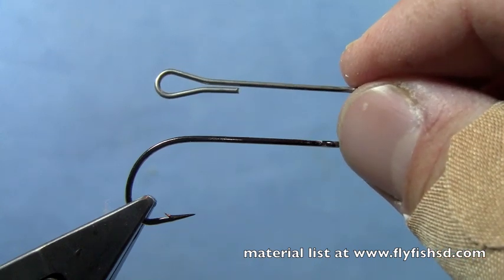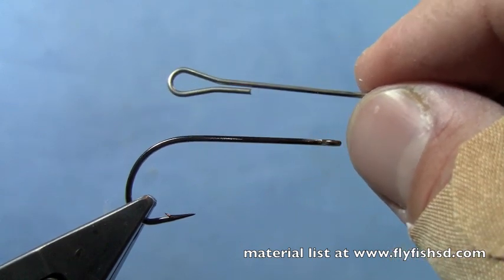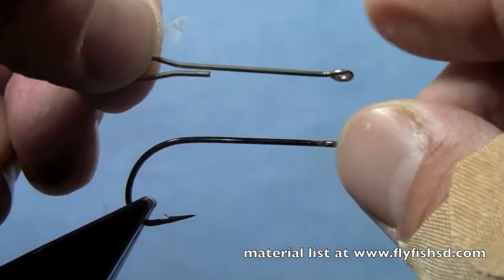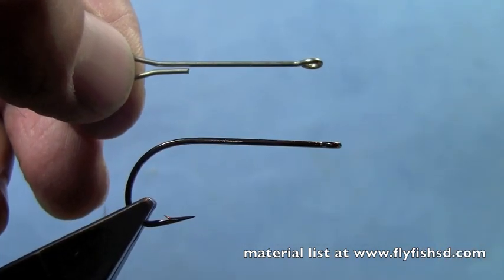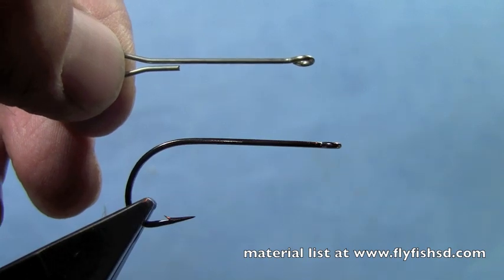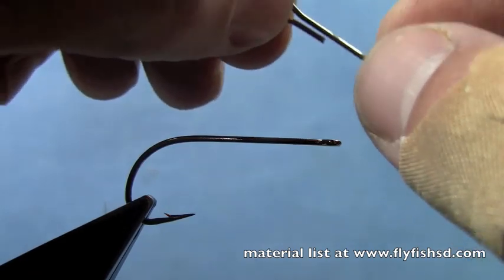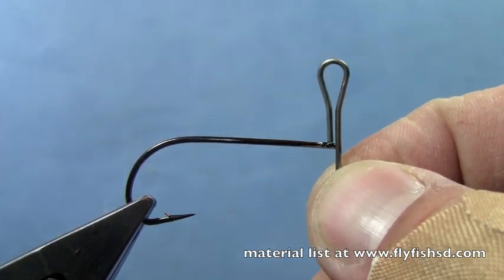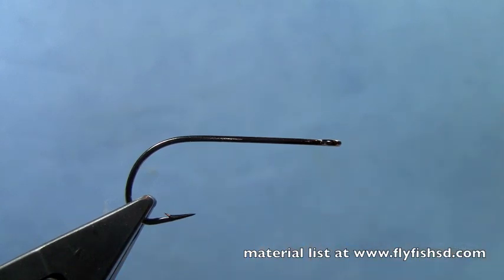There's a new articulated streamer shank from Flyman Company that makes tying these articulated flies very easy. Here's the shank - they come in three different lengths. This is the medium sized length, which is 35mm long. It's got this looped portion at the back that you can just thread the eye of the rear hook through, and then you'll end up with an articulated fly at the end. We'll see how it all goes together here in a second.